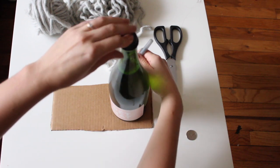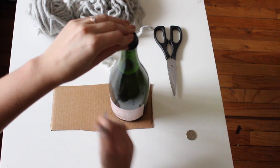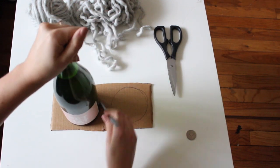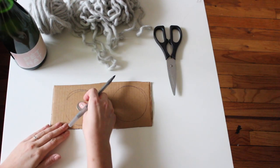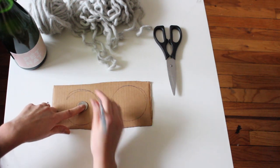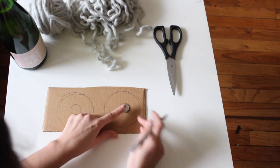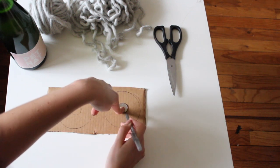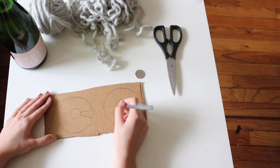To start, we're going to trace two circles on the cardboard. They do not have to be perfect — they just have to be the same size. Next you're going to need a coin. I'm using a quarter because this is the size that I've found works best for me. Put it in the middle of your circle and trace around it. Repeat for the other circle, and then make two angled lines from the center of the small circle to the border of the large circle.